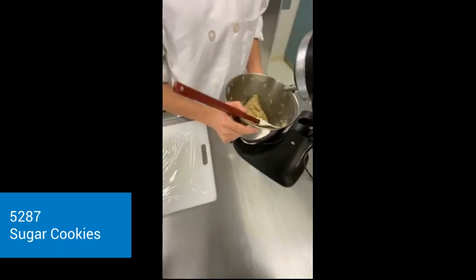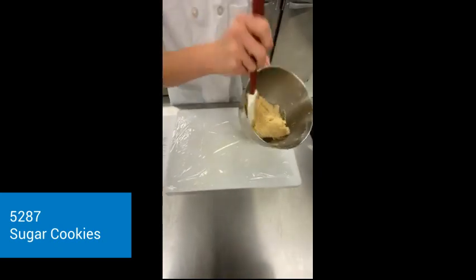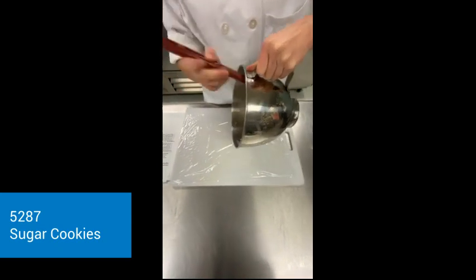So now that it is all mixed together, I'm going to add it onto my parchment paper, and then add it into the fridge to chill.